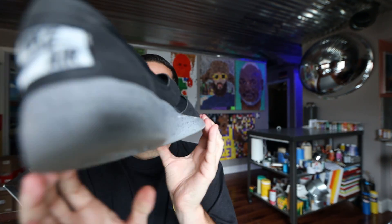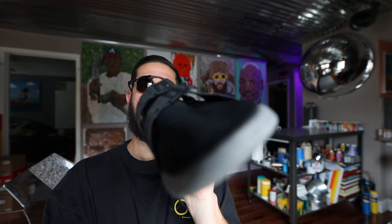Solid shoe though. Thanks for watching, stay tuned for more sock shoe reviews.